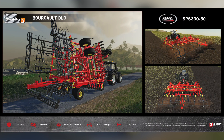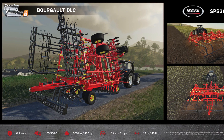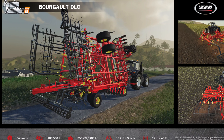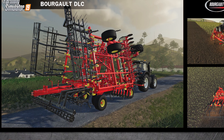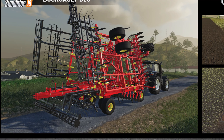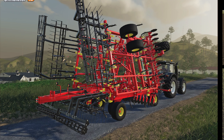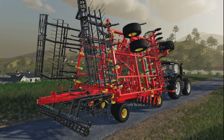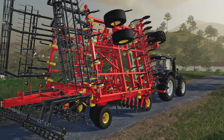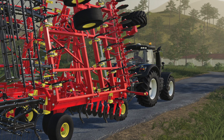This cultivator fits right in between the Amazon Cineuse 8003 2TX Super and the Horsch Cruiser 12 XL in working width and horsepower requirement, but is way more expensive. The Bourgault SPS 360-50 will cost you $3,500 more than the Flexicoil endgame cultivator, which is twice as large with only a 10% increase in horsepower needed. The tractor pulling it is the Valtra S Series, which only has 400 horsepower max, so in reality you may not need the full 480 horsepower to pull it.